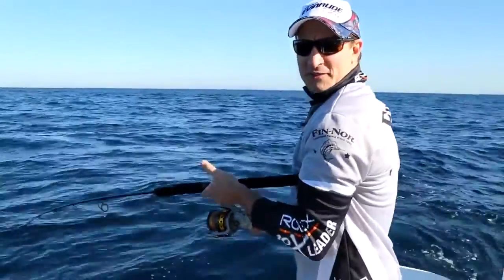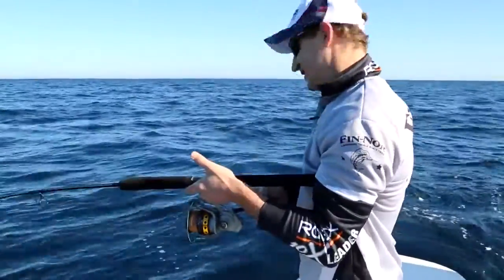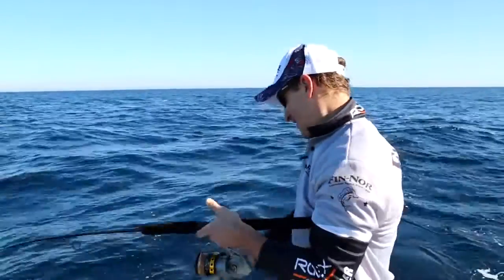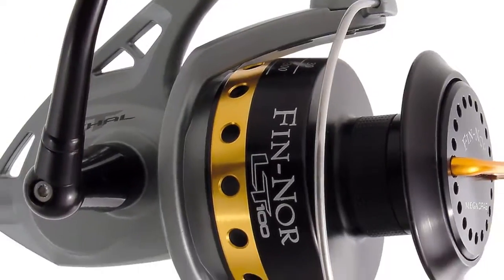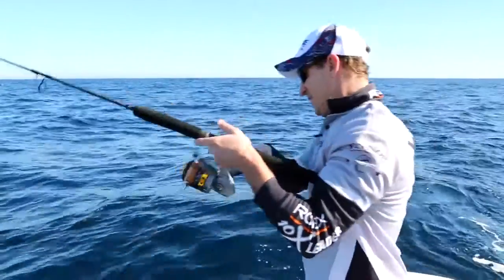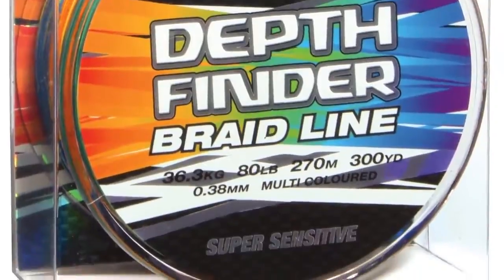Hi and welcome to another Jarvis Walker brands fishing tip. Today we're going to show you how to catch kingfish using metal lures. I'm using the Finnal Lethal spin reel with Rovex depth finder braid.